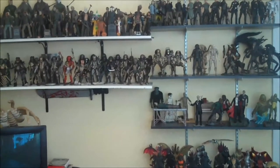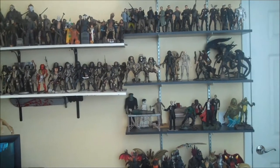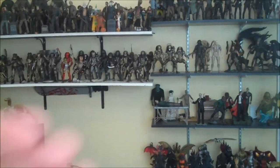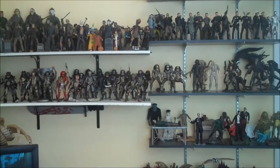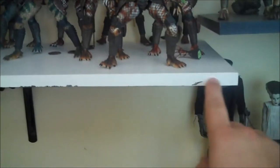I have amassed quite a bit of stuff in the last year, and I am currently in the process of figuring out a better way to display things. On the left we have the old style shelving I was using, and on the right it's the new style I'm going to be using from here on. The old ones are starting to bow on the edges — they are just not the best made shelves.